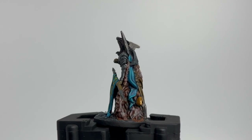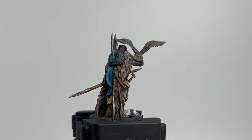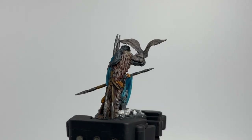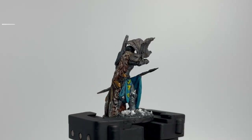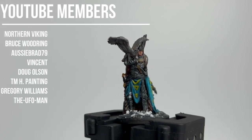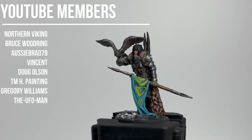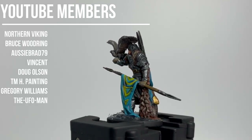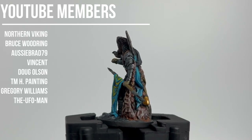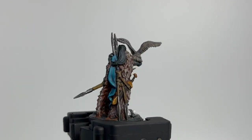All right, here we go — episode one of Frosthaven, it has finally arrived. I'm going to be honest with you: the quality of these miniatures are beyond lackluster for something as ginormous and that raised so much money as Frosthaven. I thought they were really going to dump some money into these miniatures, but man was I disappointed. That's my one major gripe, that's my one soapbox moment for this.